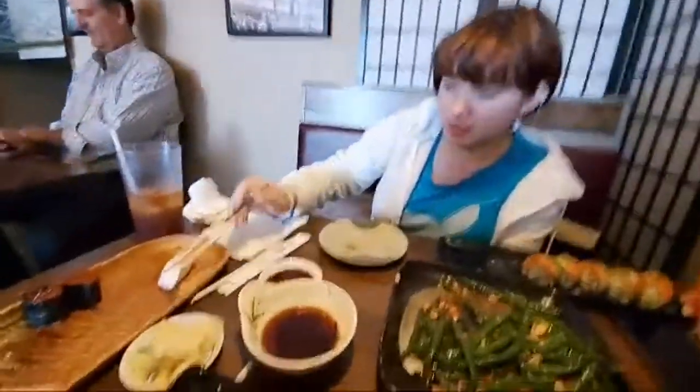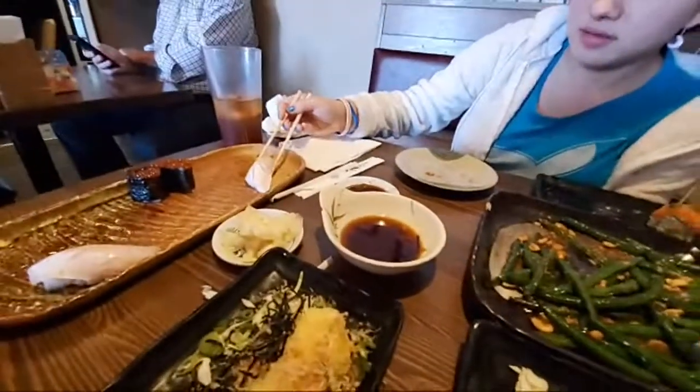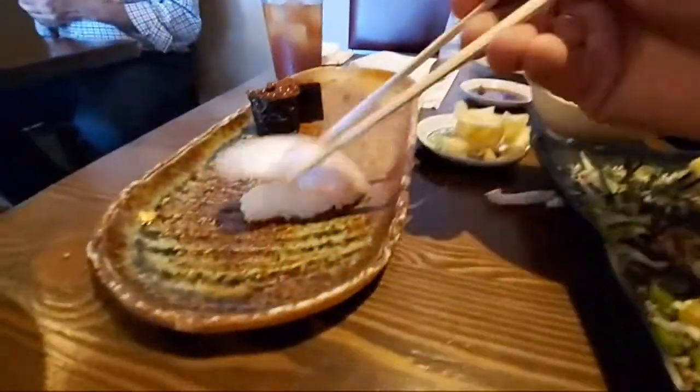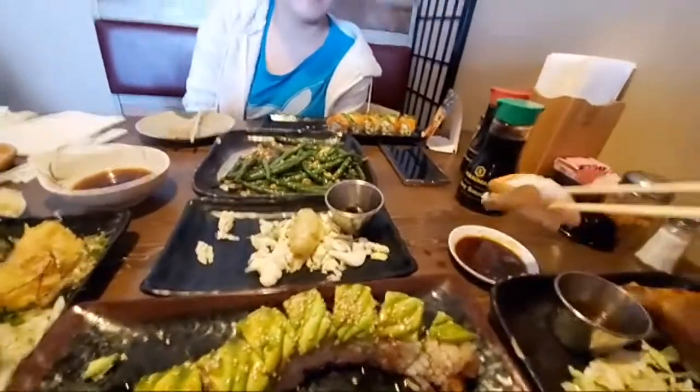Last one — it's hamachi. Hamachi is a very rich, buttery fish in my opinion. Bachan doesn't like it that much. It's got the buttery quality. And if you cut it close enough to the spine you get a nice piece. They just put a tiny little bit of wasabi in the rice. That's a good piece of hamachi.